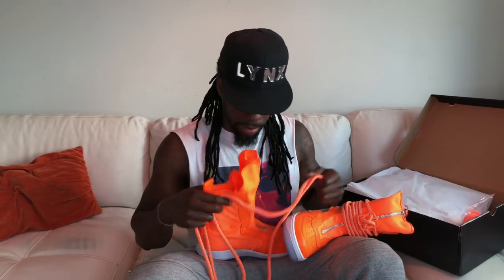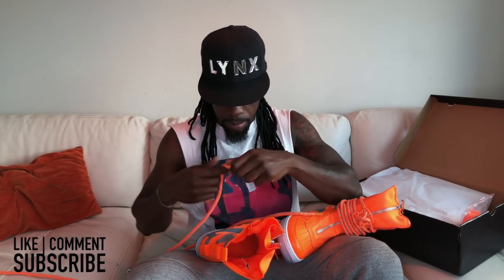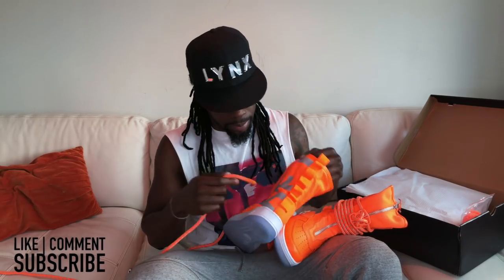Of course I had to pick the brightest colors — and it's not because I'm Jamaican either. I know what's gonna be harder: finding an outfit to wear these, or figuring out the best way to lace these joints up.